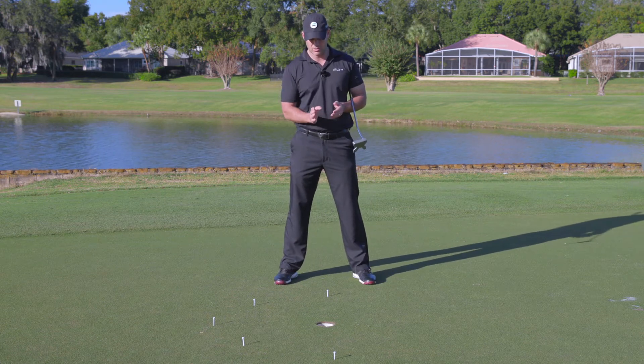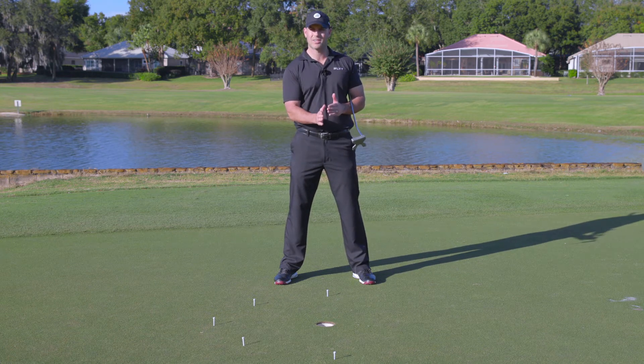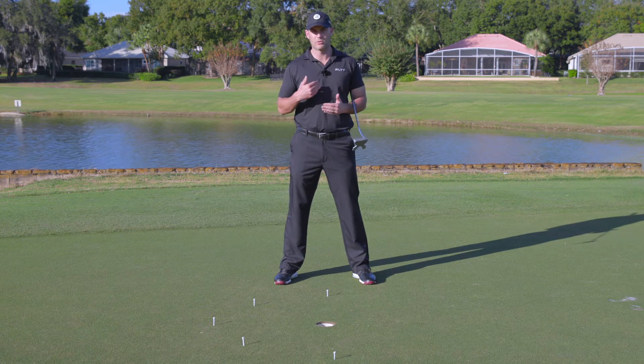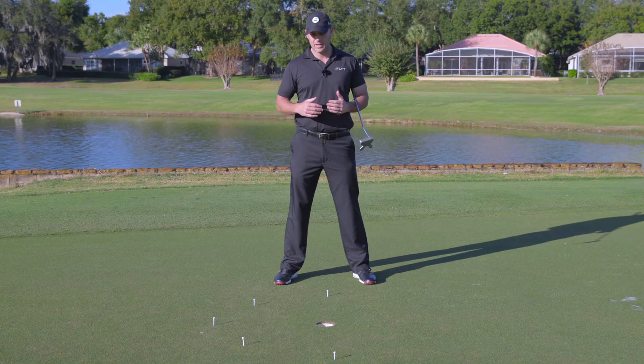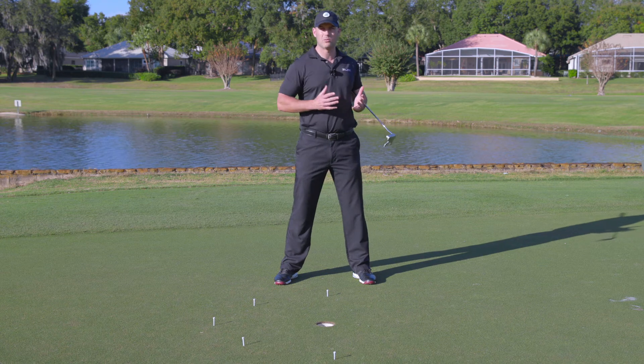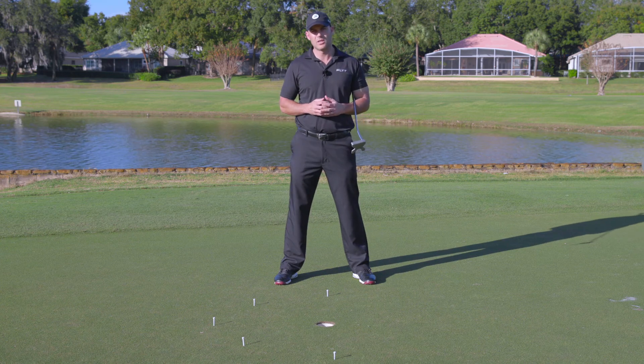Our goal is to get the ball inside the semicircle, because if it doesn't get to the hole it's not going to go in — we want the speed to get it there. Any ball coming up short is minus one point; inside the semicircle is zero; in the hole is one point. Our goal is to get zero points or better from the 15, 20, and 25 foot tee markers. Try to finish all three without missing — if you miss at one spot, move back to the prior tee and progress through all three tees, completing all 12 putts at zero points or better.